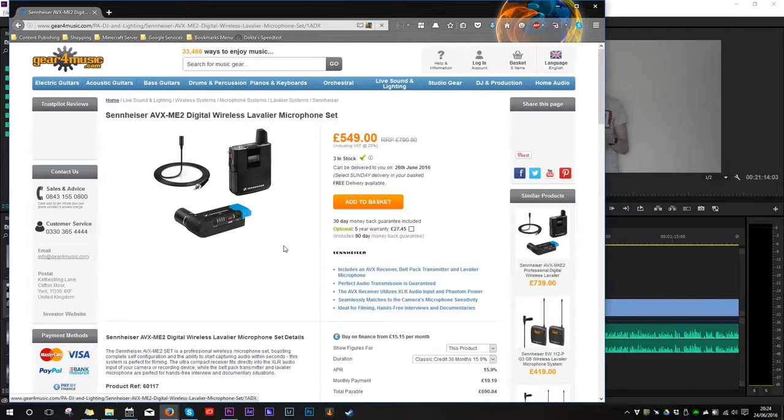It compares with something like the Sennheiser AVX ME2 system, which came out not that long ago and weighs in at about £550 — so about £250 more, which is quite significant. But the audio quality, from what I understand, is very similar, if not almost indistinguishable. It's only a few extra features and other things that the Sennheiser has over the Rode, which is why I think this is a very interesting product for people just getting into filmmaking who need wireless audio.